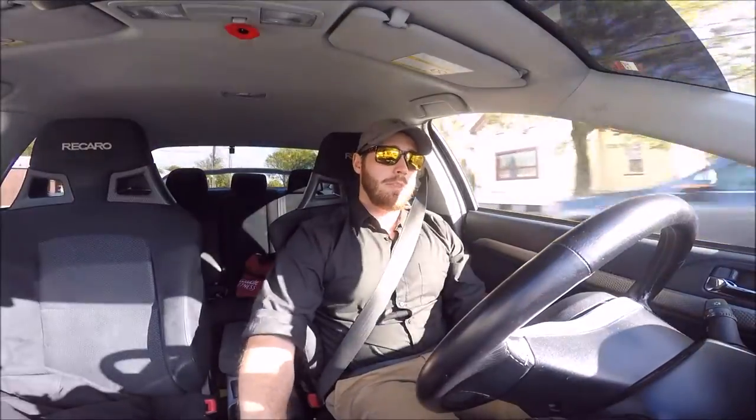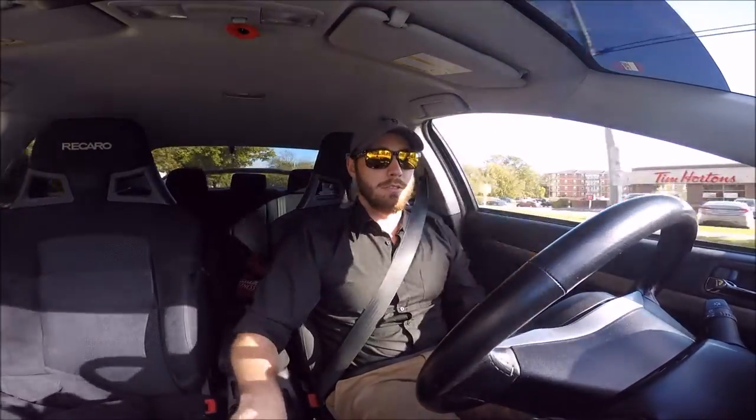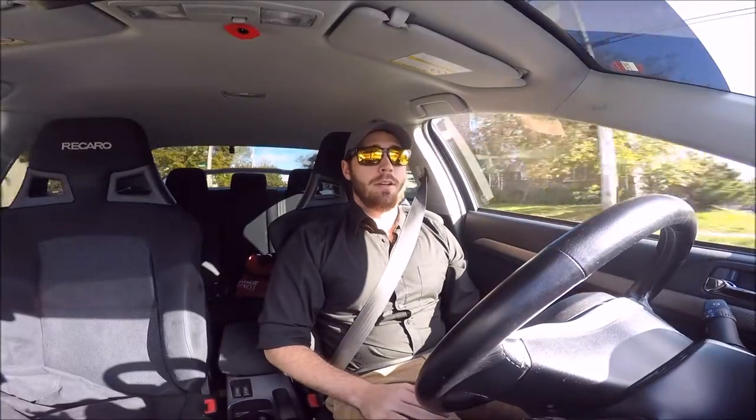Sean — the guy who told me about the ACT HTSS clutch and the Streetlight Flywheel that I got, the same setup he had — said that Clutch Master Cylinders normally go after putting an aftermarket clutch in and all that stuff.